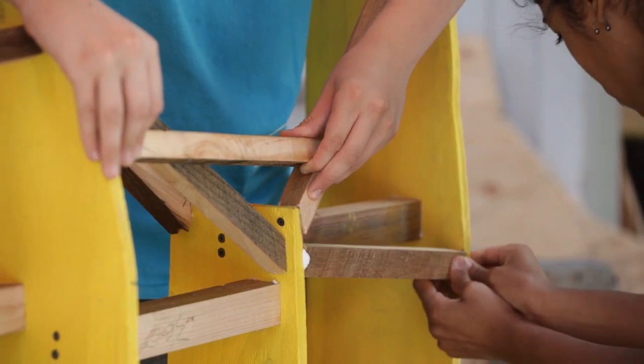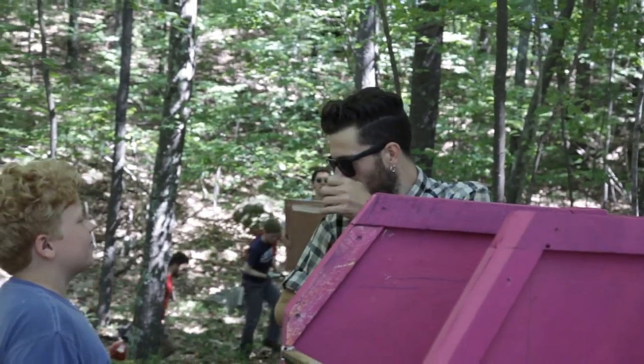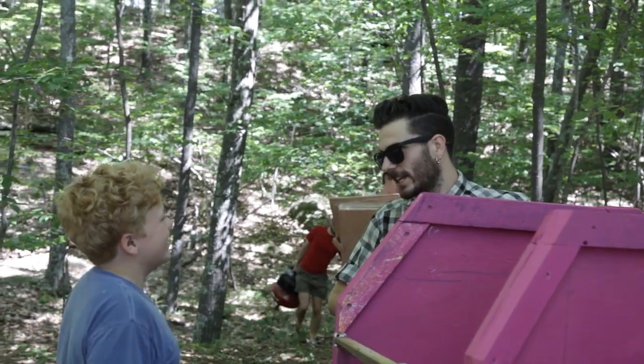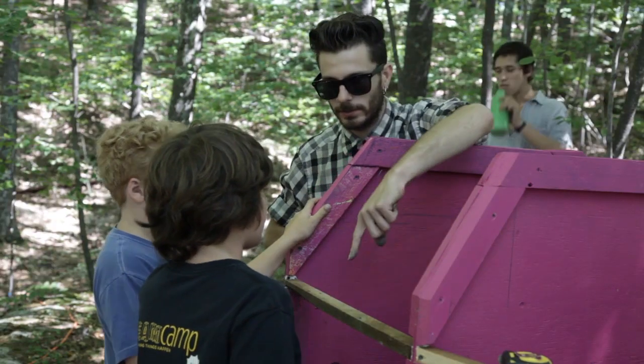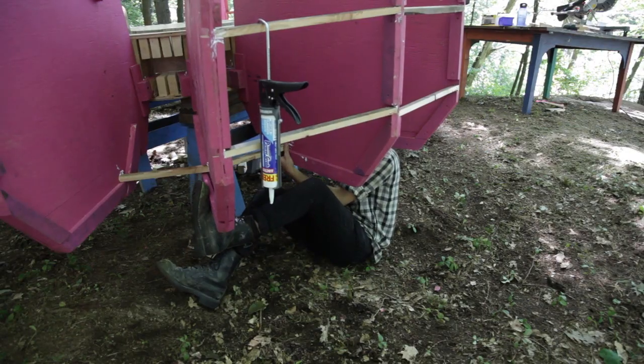we've stumbled upon things with a different approach. So although they might be quite simple and naive, we come up with a different way of approaching wood and what we make from it. Lots of happy accidents.